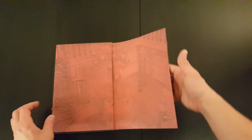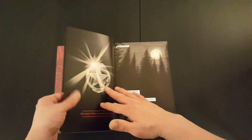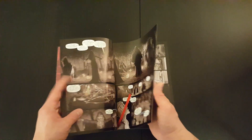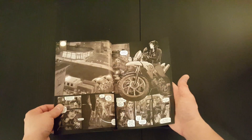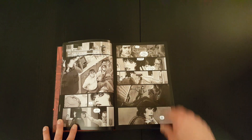I have to admit, I never even heard of this book or of the series. I just saw the Deluxe Edition and I thought it looked good. I generally like Image Comics stuff, so I thought, why not, let's give it a go.